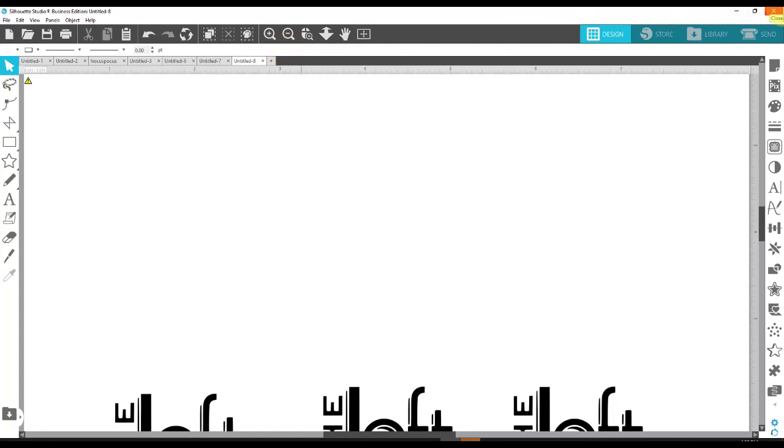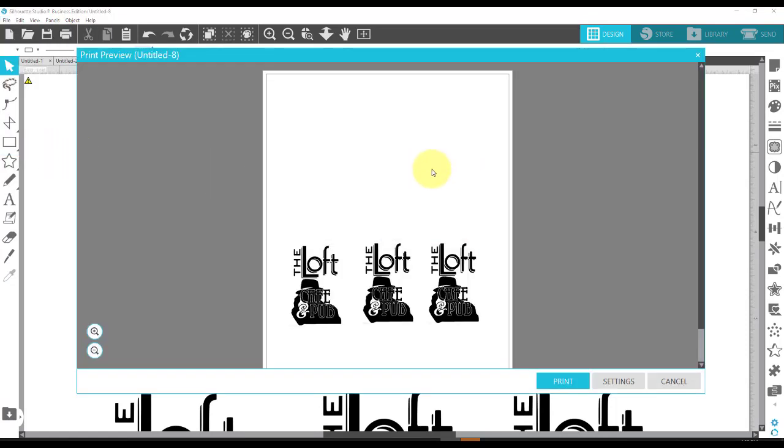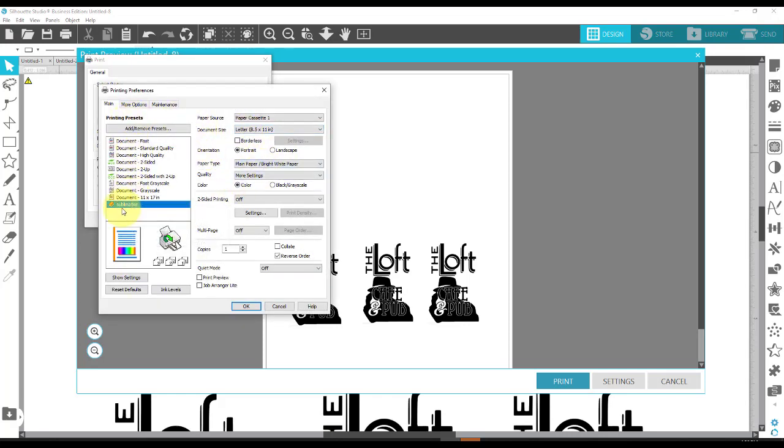I'm going to go ahead and print these out on my sublimation printer. Make sure I put my sublimation paper in with the blue side facing up — the kind I use — so it prints on the white side. Once it's printed I'll come back. I did want to show you my settings: go to File, Print, and I would just say Print right here. My Preferences window comes up. I have two different printers — the HP Envy is the one I use for Print Then Cut regular, and my Epson is the one I use for sublimation. I click on that, say Preferences, and I've actually made a preference here for sublimation so I don't have to mess with it every time. I just click on that and it changes all my settings to what I want. So let me print this and I'll be back.